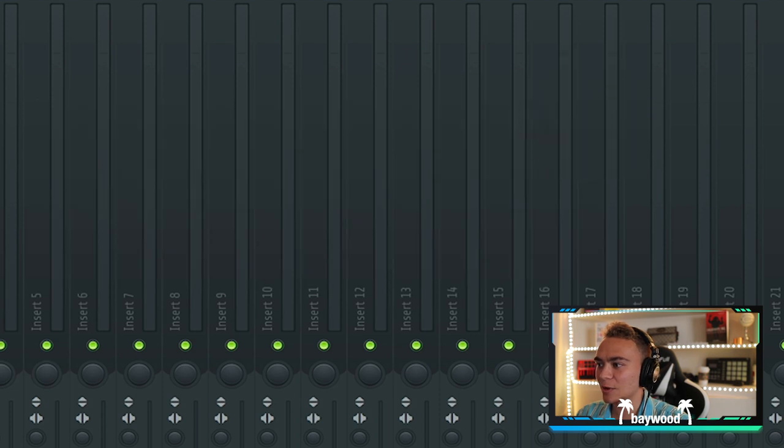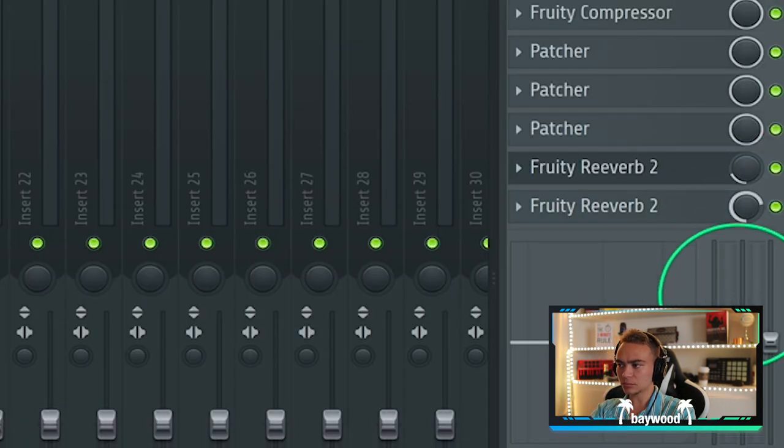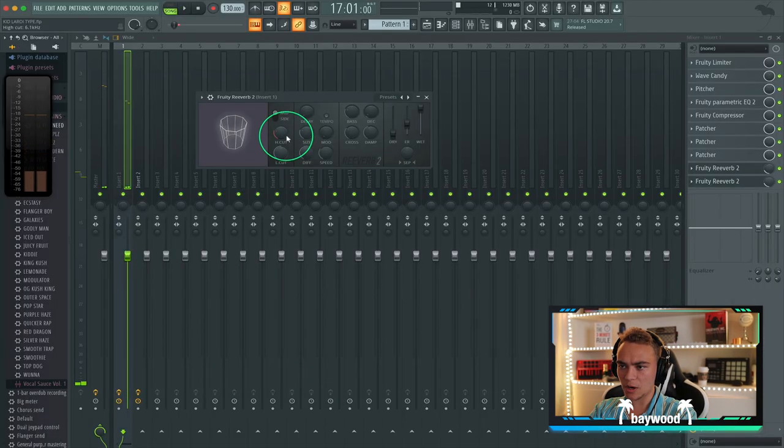I think this is going to be it. So we're going to lower this dry/wet knob. I think it's really going to set it right in the pocket and give it that perfect space. Let's take out some more highs.